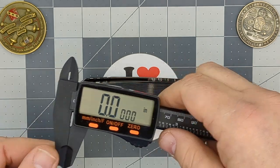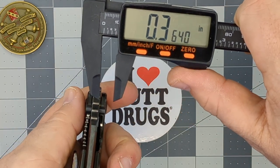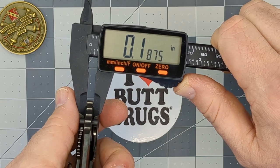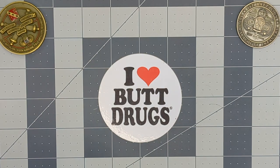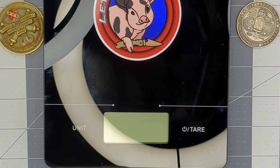The blade stock thickness is supposed to be 190 thousandths. Measuring it — 187. It's off by about 3 thousandths of an inch, which isn't a huge discrepancy. I'm probably going to get another caliper just in case.